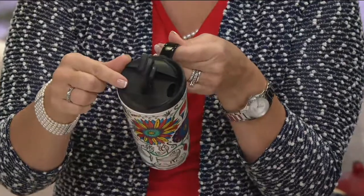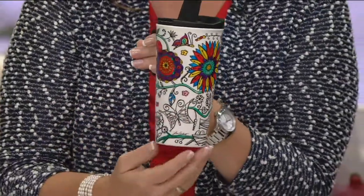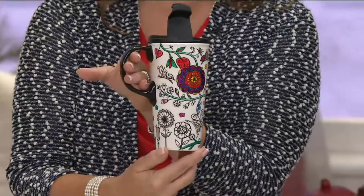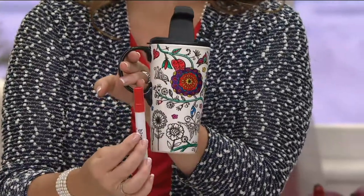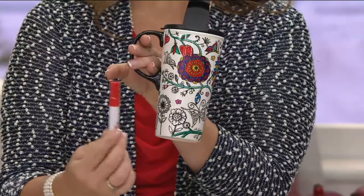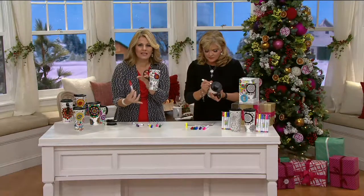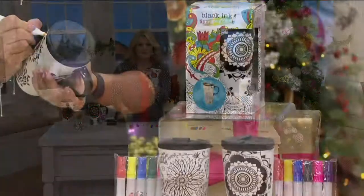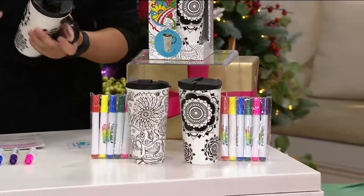One of the things I really love about this is not only can you color it any way you want — this is one I just started with black ink — it comes with six markers in six different beautiful colors. You can personalize it and give it as a gift, or give it as a package just the way it is to somebody who wants to have a little fun and be really creative.